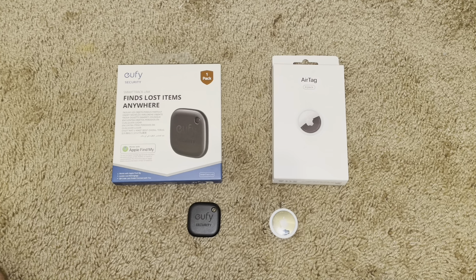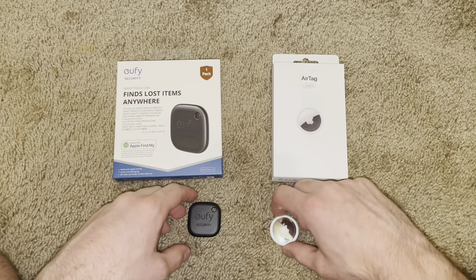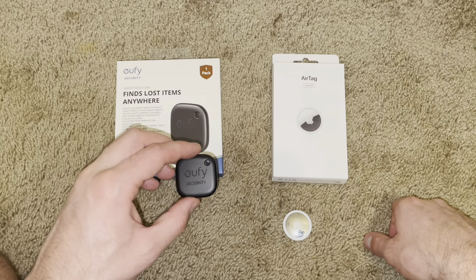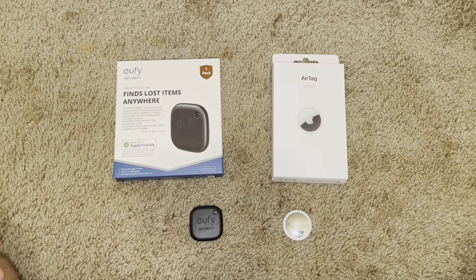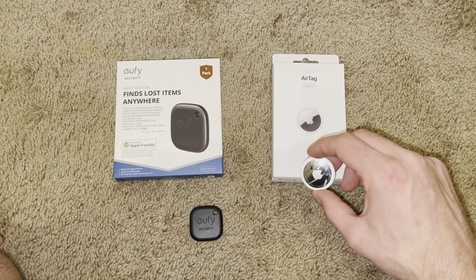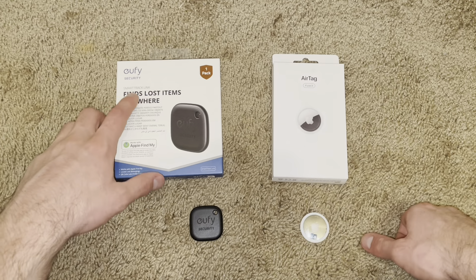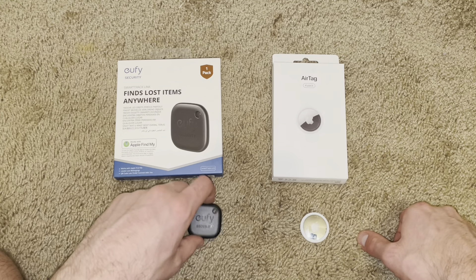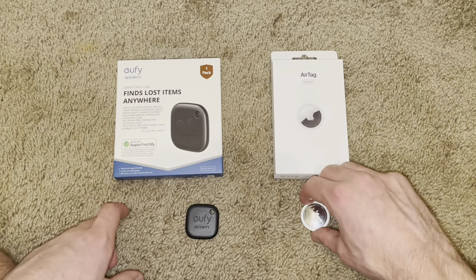Hello everybody. Today I'm going to be having a versus: the Apple AirTag versus the Eufy Security SmartTrack Link. Just to start, AirTag has a way better name, not going to lie. SmartTrack Link is a really long name. So first point goes to Apple just for the name.